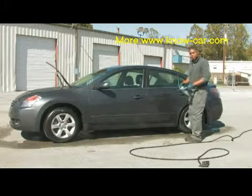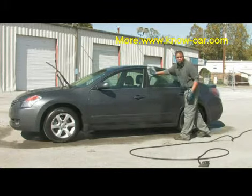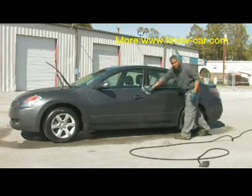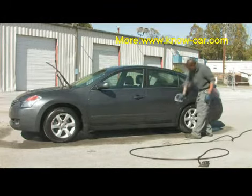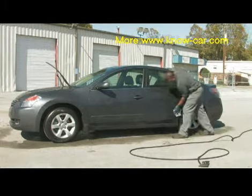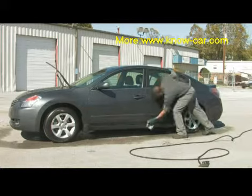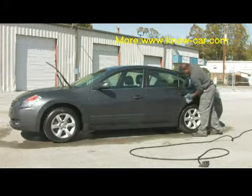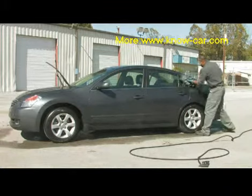So with the process we're using here today, we're just using about a quart of water. You can imagine, over the course of time, the amount of water we're saving in cleaning vehicles. Constantly still using the back and forth motions, we wipe down each panel and windows.